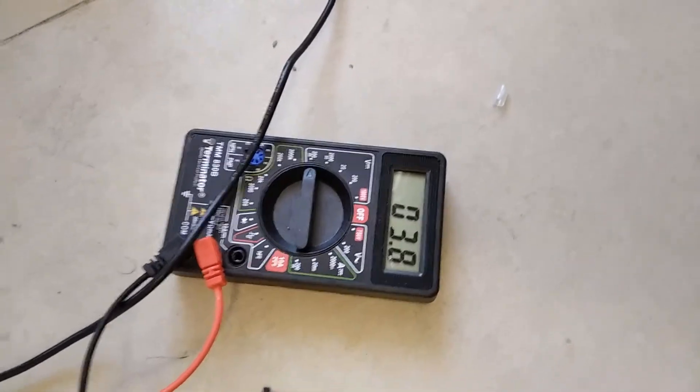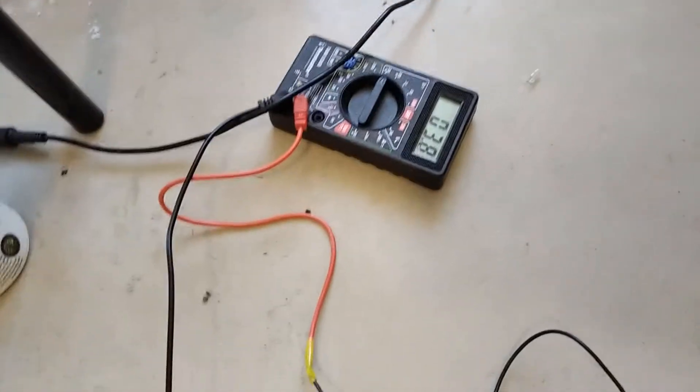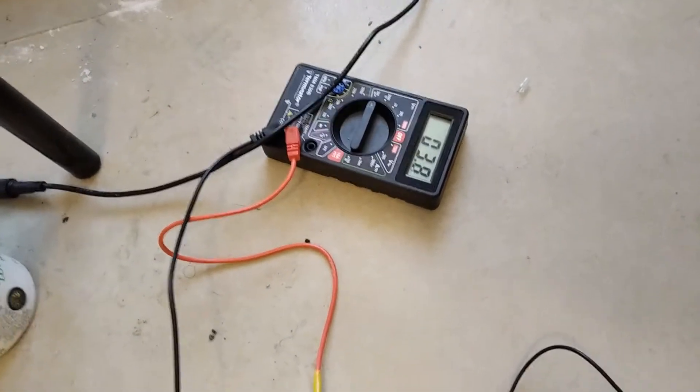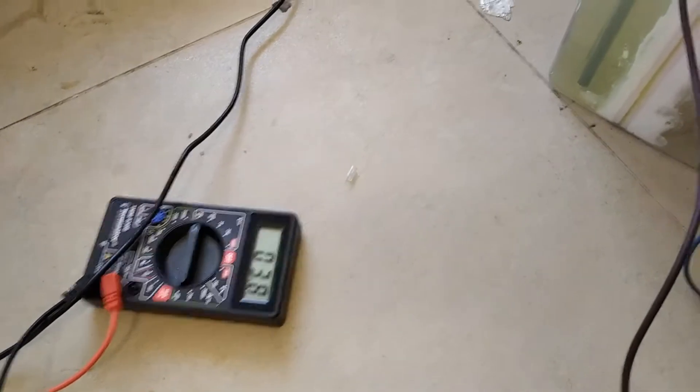Over here, the current reading is actually just the voltage of the shunt, which is the two points in this wire, and I have to divide that by a certain number. I think overall that's 1.5 amps — it's not very much, but that doesn't matter.